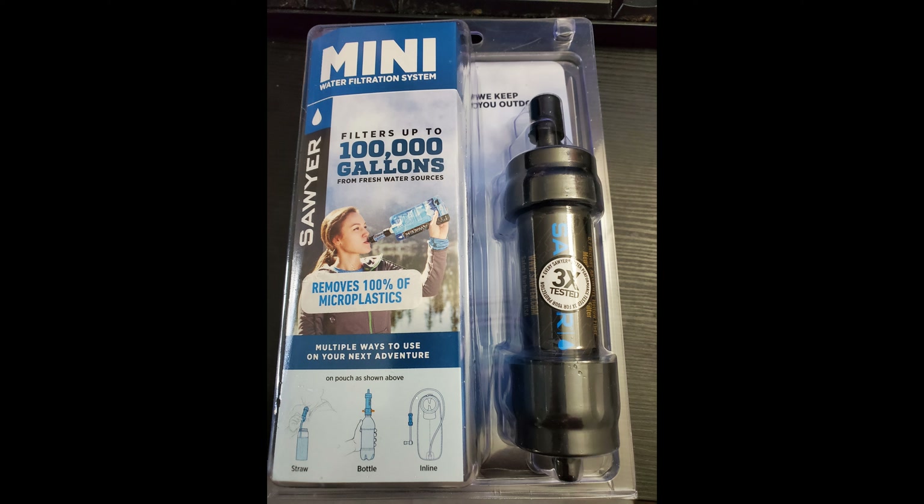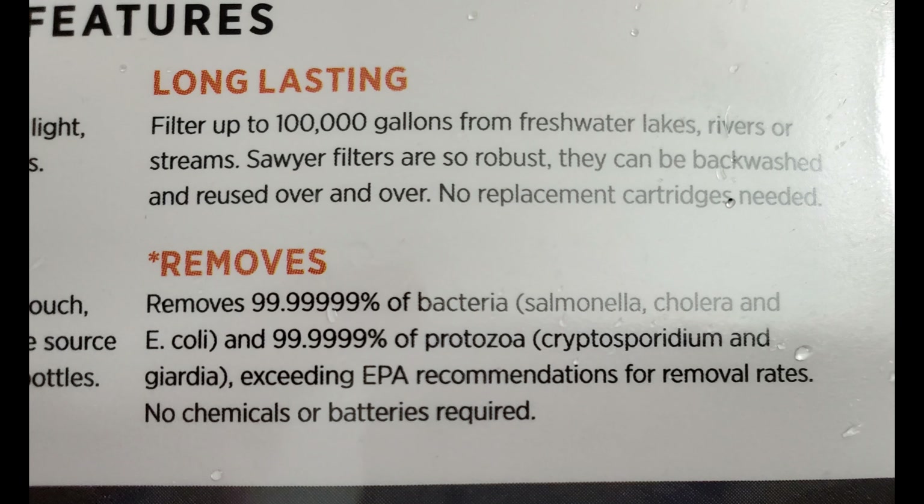Hello YouTube. Today I'm going to talk about this mini water filtration system I got from Walmart. This would be a good alternative for bottled water, but it does take a little bit of labor in order to use it.